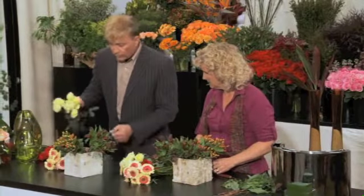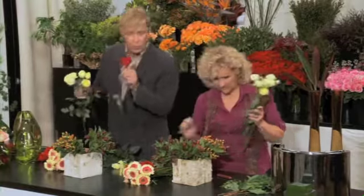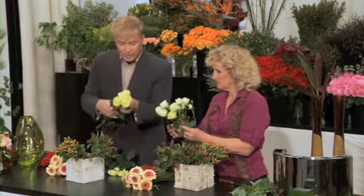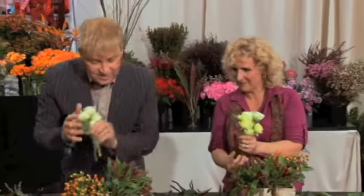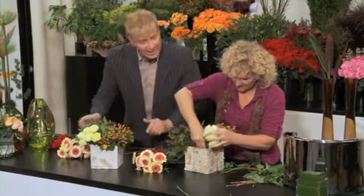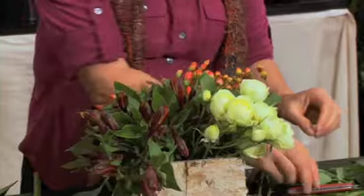Then we're going to put a few of these spray roses. These are commercially grown roses. Instead of having the typical one bloom on the stem, there are many on one stem — that really gives you a lot. Same thing: strip it and cut them that way. See how therapeutic this is? Anytime I prune or cut, that's very therapeutic. So now it looks like that. I can tell the hypericum's kind of holding everything in place — it's like a grid. Exactly.